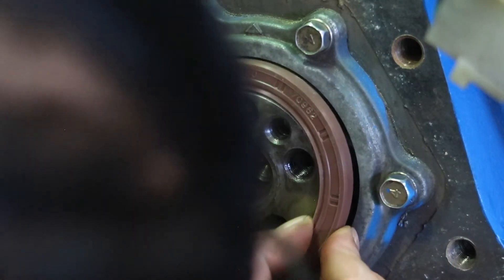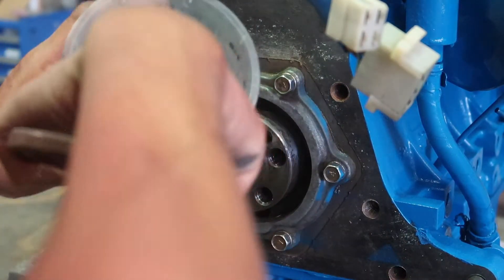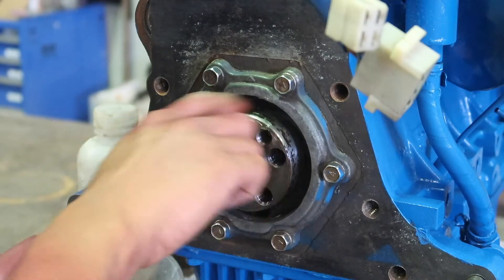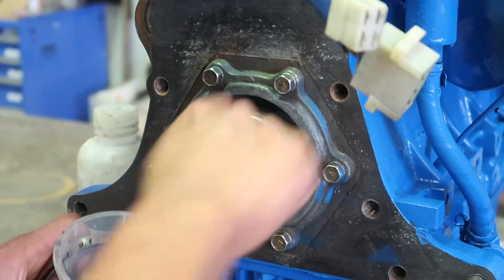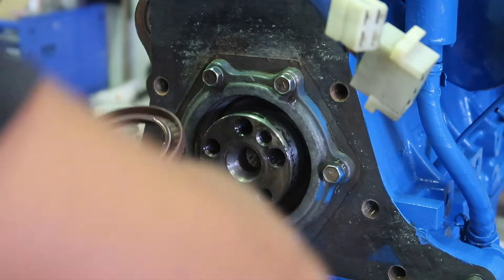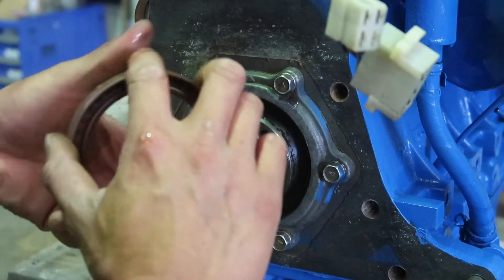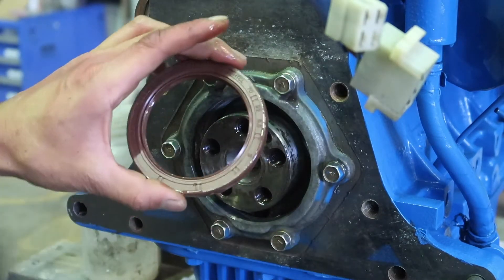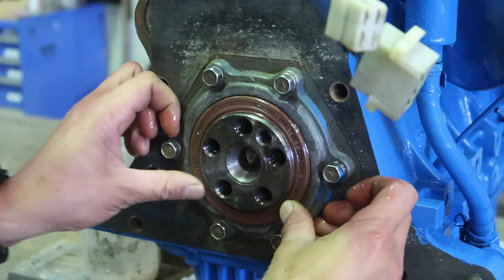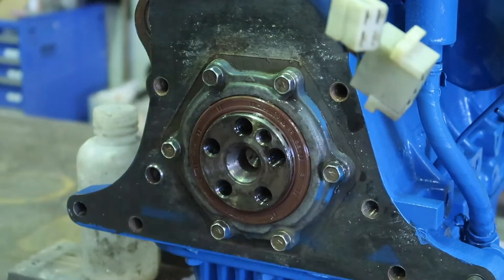That seal should go on pretty well. So this is some of the same fresh oil from the engine, and you want to lubricate it up really well. So that — we slide in. Same thing in here, I'll just turn it all around so that we slide in. Okay, now we need to somehow get that in evenly.